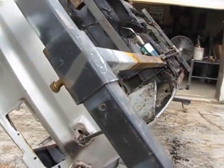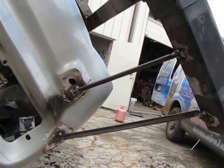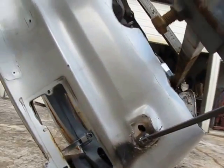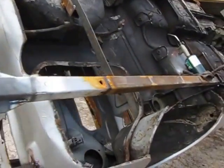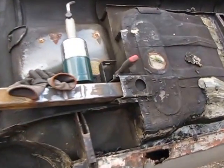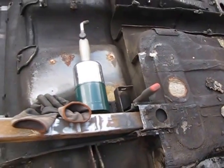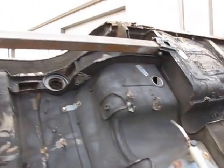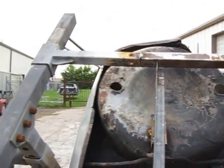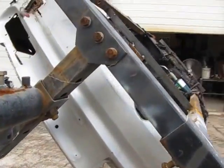I had to weld on these support bracket structures right here, which gives it a triangulation. These bars are extensions of the trailing arms that are mounted right here into the unibody points where the former trailing arms were. They come out to the rotisserie and keep the rear end of the car from flopping around.